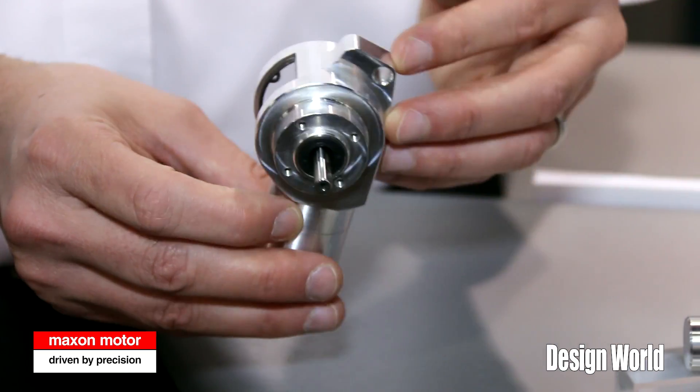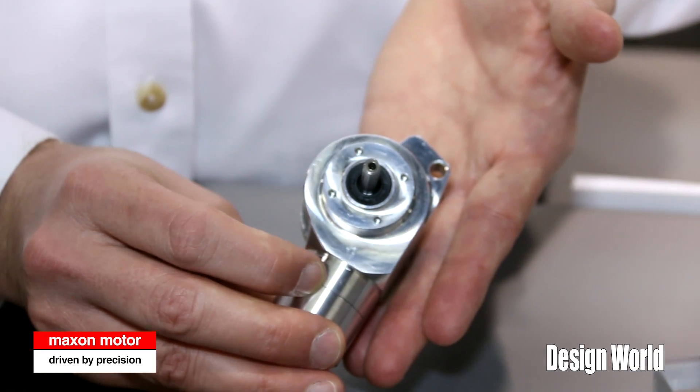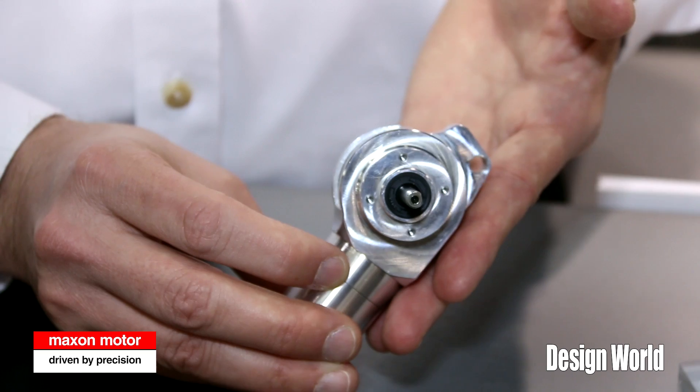I'm here to talk to you today about our new right angle gear drive, our RAD. It's a new design, the newest product in our Maxon gearbox family.